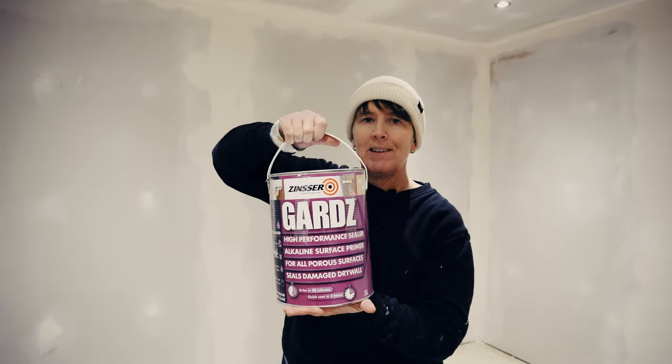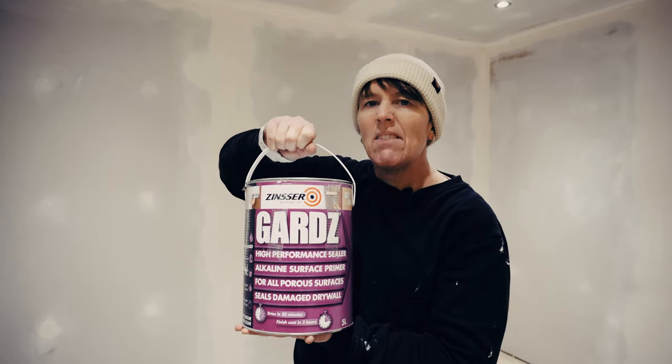Let's have a look at the particular product I'm going to be using today. This is Zinsser Guards.